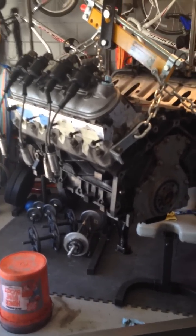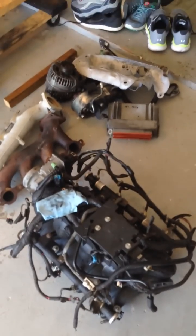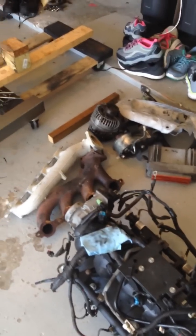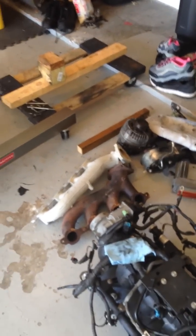I got the motor for pretty cheap. I got this complete engine with all the stuff you see here — computer, alternator, exhaust, motor mounts, power steering pump, and a few of the brackets that go on the motor as well — for $400. So I think I did pretty well.